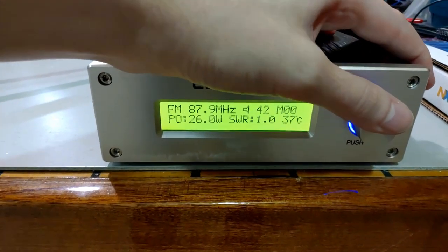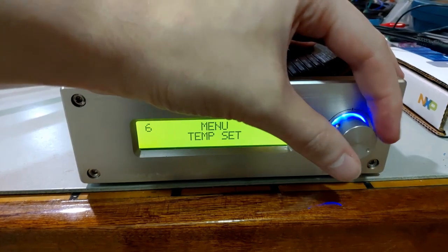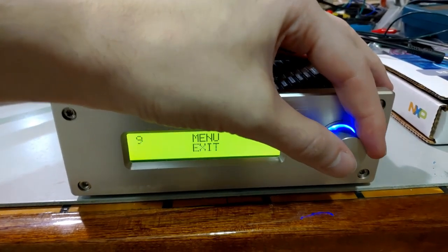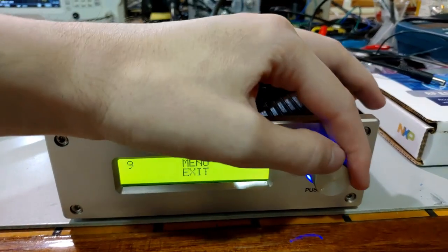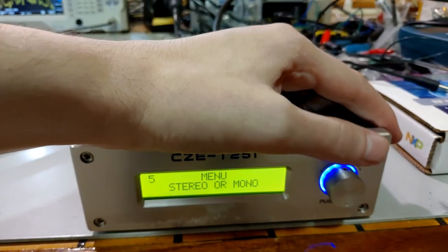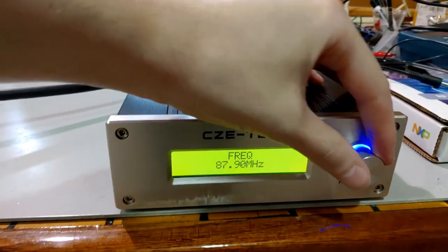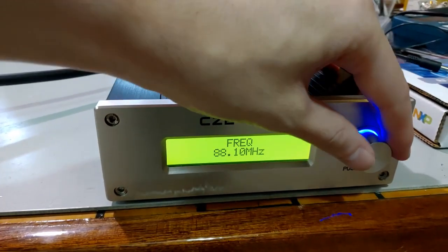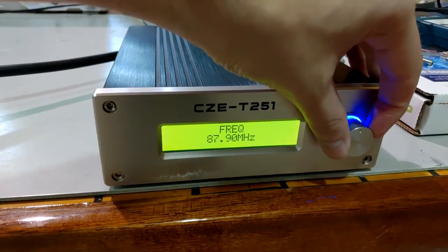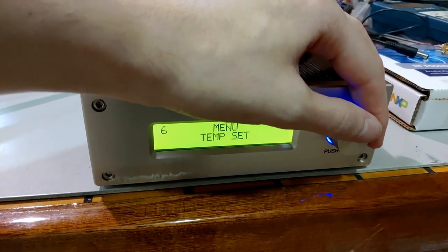So we've got: frequency, audio volume, mic volume, RF power, stereo/mono, temperature, SWR, mute, and exit - that's it. Let's go back and change it to stereo. This rotary encoder is very glitchy - it's going up even though I'm turning it down. Yeah, this thing has a very, very glitchy rotary encoder. That's something to definitely note.